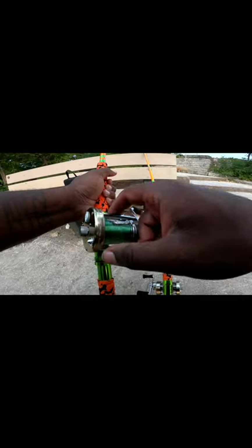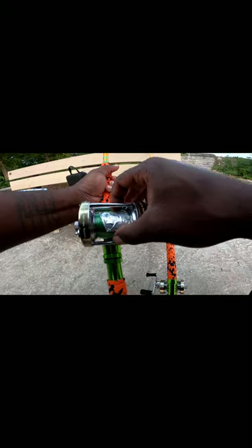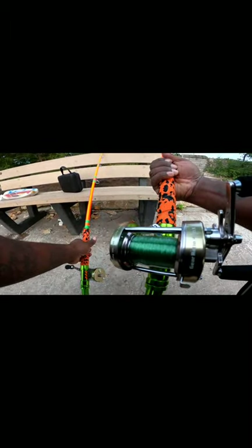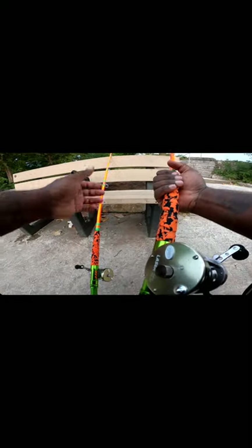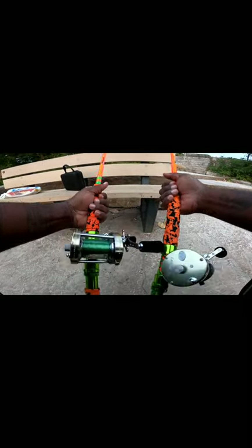What we're going to do is set these up. The reels we have are Lews Laser XL baitcast reels. We're going to get this rigged up — this is 25 pound monofilament, and the same here is 25 pound monofilament also. These reels are actually brand new, never been used.